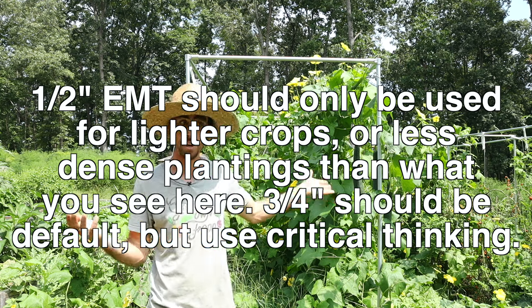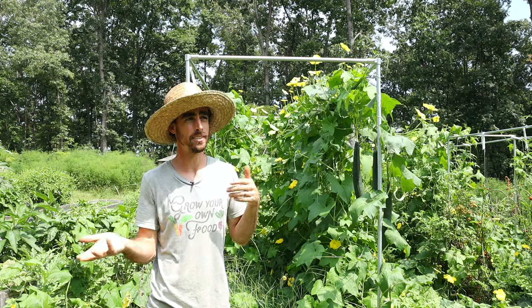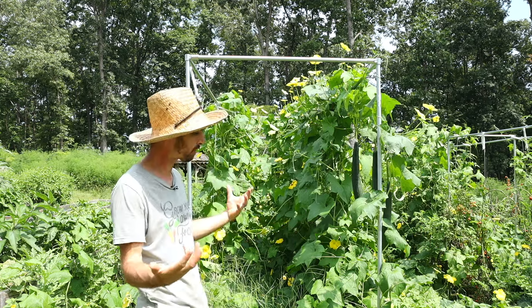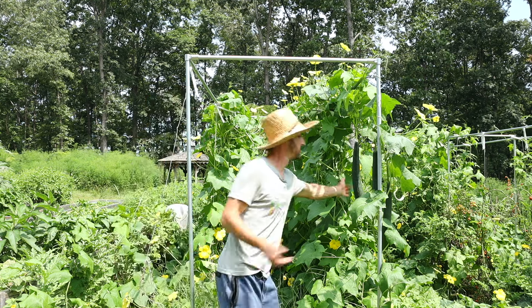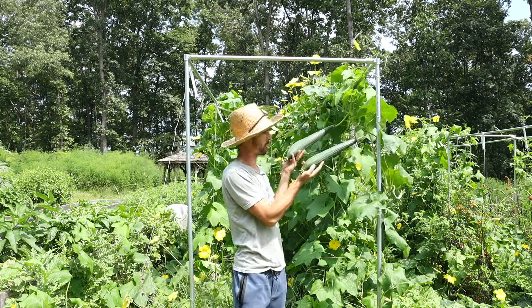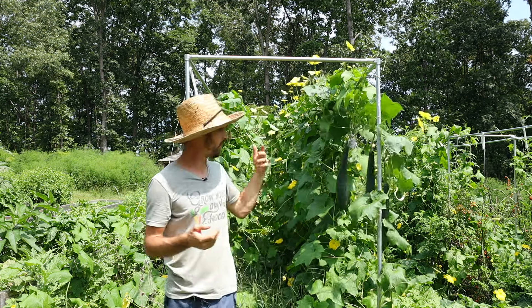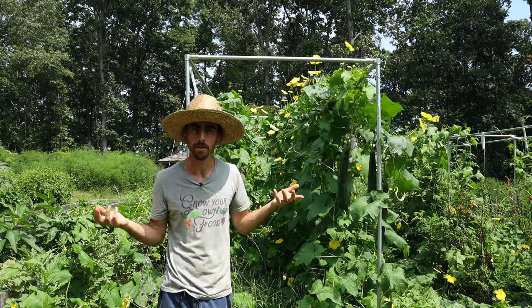Unfortunately, EMT has gone up — it's probably doubled in price from years ago when I used to buy it, but it lasts forever and that's the benefit. We're super excited about what's growing here. This is loofah — a plant whose fruit, when it dries out, becomes a sponge.